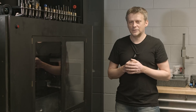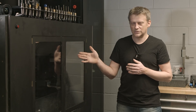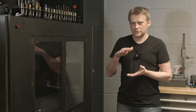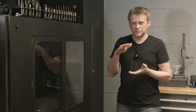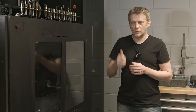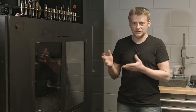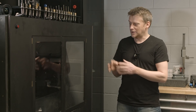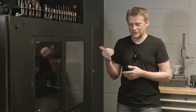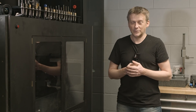Another interesting thing about servos versus steppers: I had the NEMA24 3 Nm installed on my Z axis, and it was generating around 215 kg of downward force. But to go up, I could only go at 1000 mm per minute — that was the limiting factor. Here I lowered the power of the servo to 100 kg, not 200 as I had before, and I can go 2 or 3 meters per minute up and down without any problems.